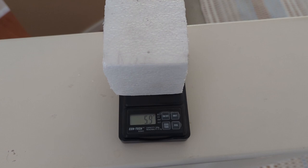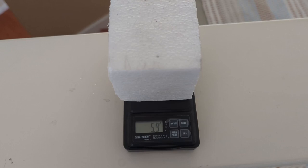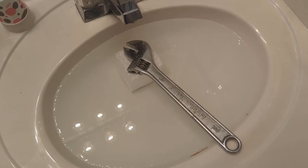The starting weight of the 27 cubic inch block is 5.9 grams as we start. It's 5.8 to 5.9 but it seems to be holding right at 5.9.